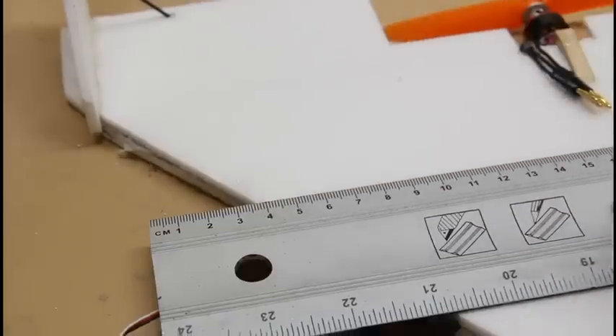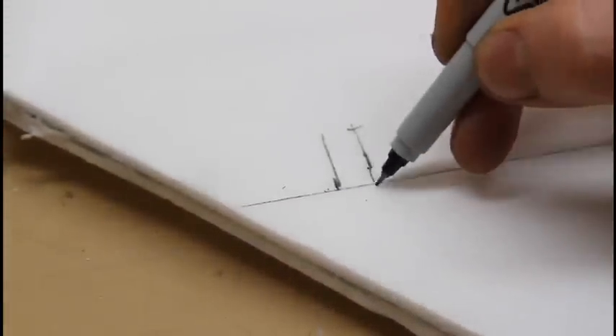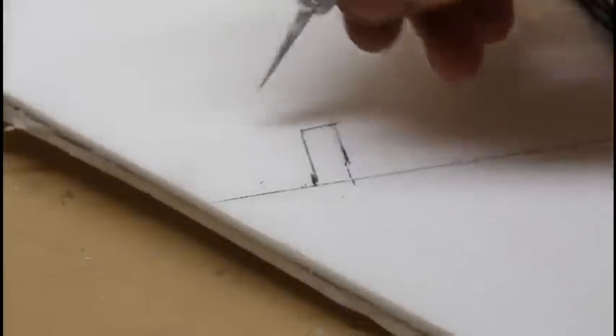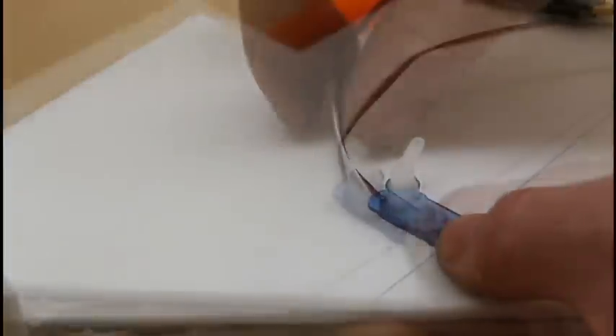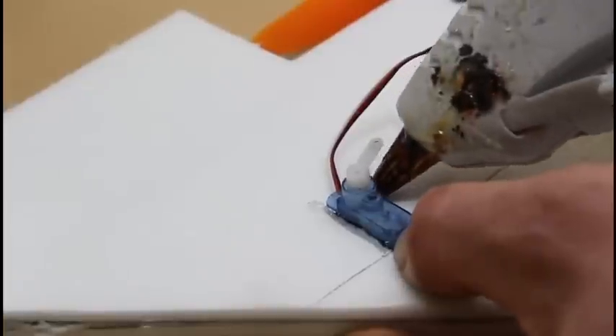I'm using hot glue to secure the motor leads so they don't get ripped out. Because if you ever try to fix a broken winding, it's very difficult if not impossible. You don't want to trash your motor. So I always try to secure motor leads — that way in the event of a crash or me yanking on it, you can help preserve those motor leads.